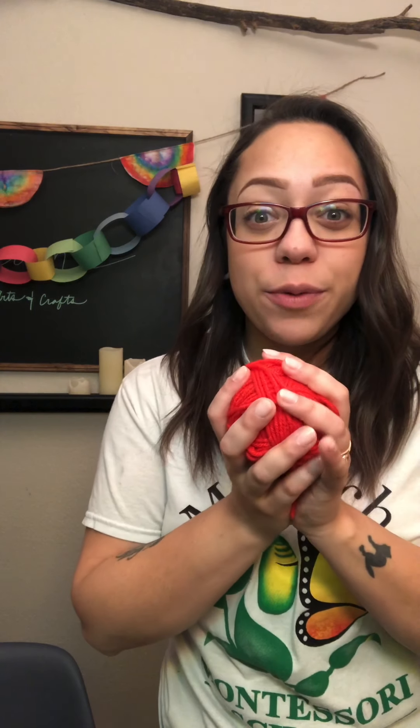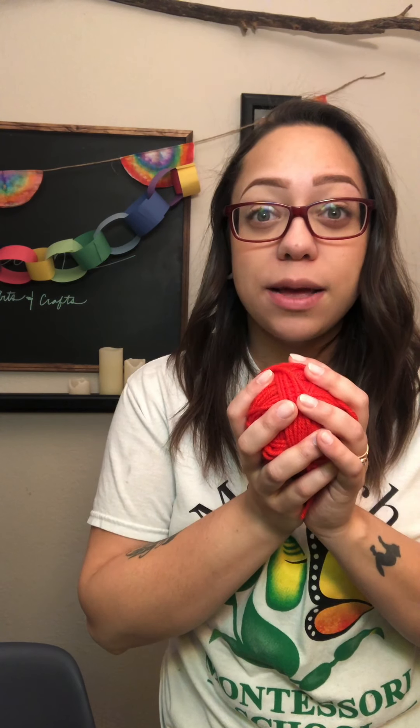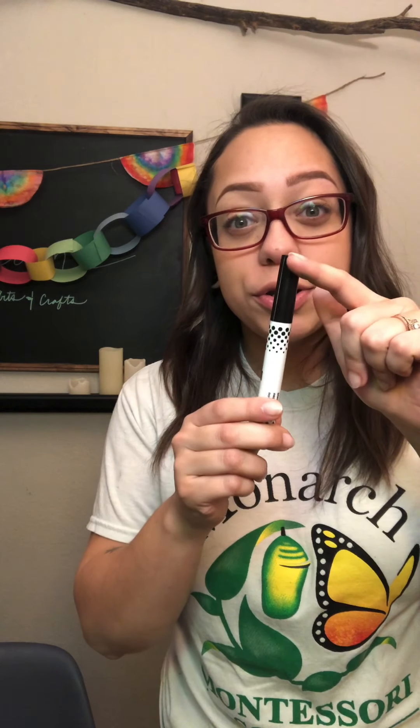Hi friends! Happy Monday! We are going to be doing a new painting project today with a couple new materials that we've never used before with painting. We have some string that we are going to use to create some birch trees in the background. We are going to use a marker to make the lines of a birch tree on the side once we are all done painting.